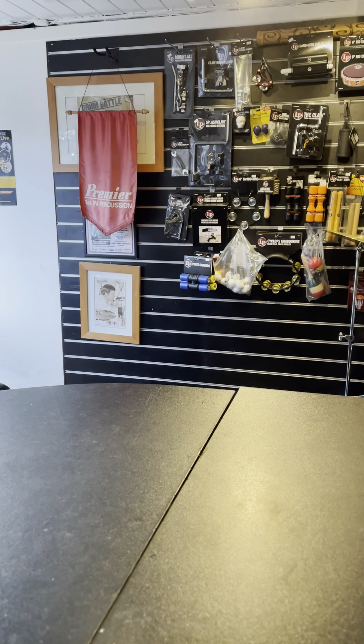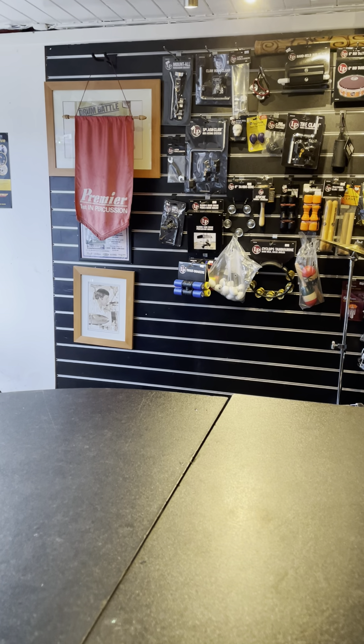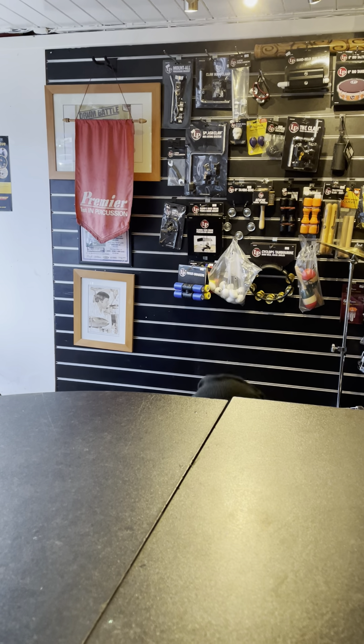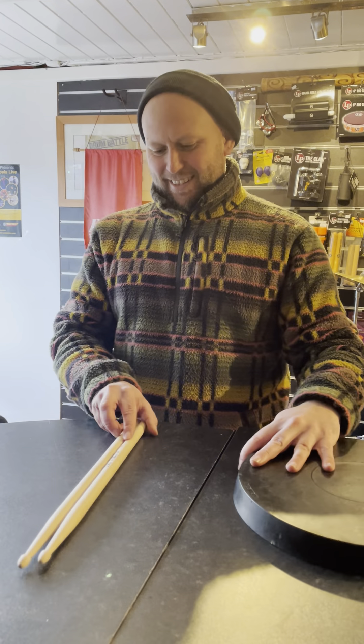Today's video will be talking about how to hold your sticks with the BW drum teacher Russell. Say hello Russell. Could you please grab your practice pad? And now do you have your sticks? Where are they? Good boy.